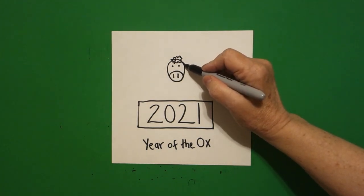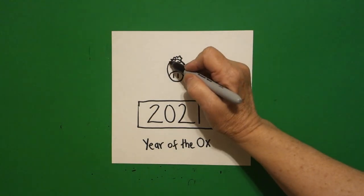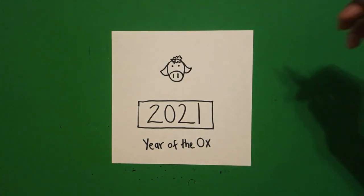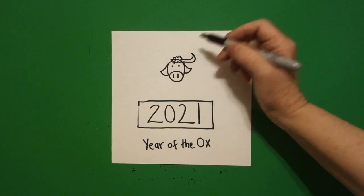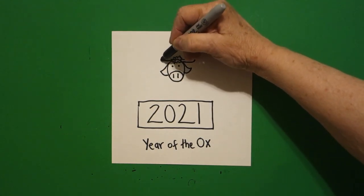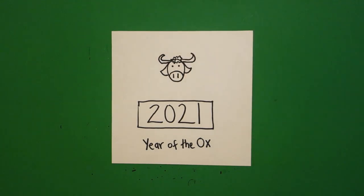Come on the right-hand side, curved line out, in, connect. Left-hand side, curved line out, in, connect. Come right above, and we're just going to draw a straight line, curve line up, down, straight line, connect. And jump over — straight line out, curve line up, curve line down, straight line, connect.